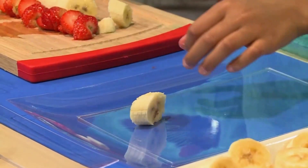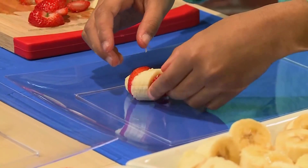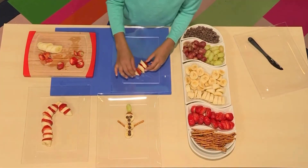Then you put the pieces on the plate — one banana and one strawberry, a banana and then a strawberry, and then a banana and then a strawberry. And build your candy cane on the plate.